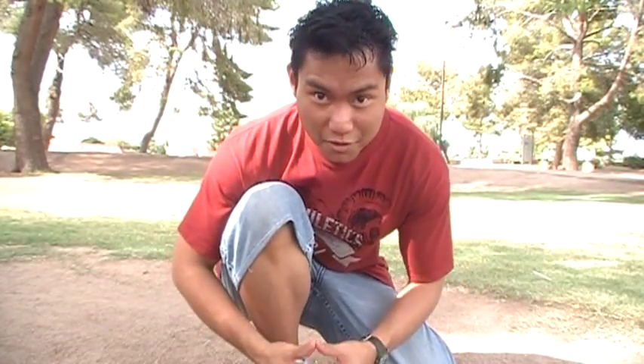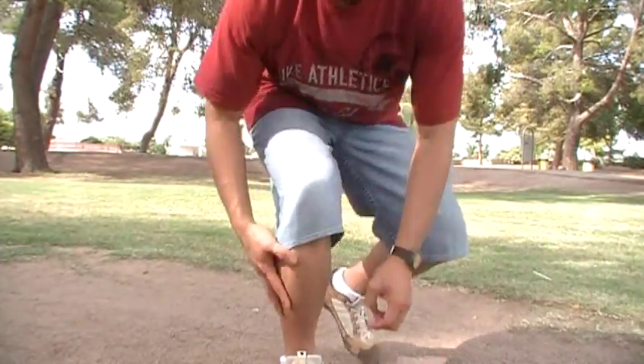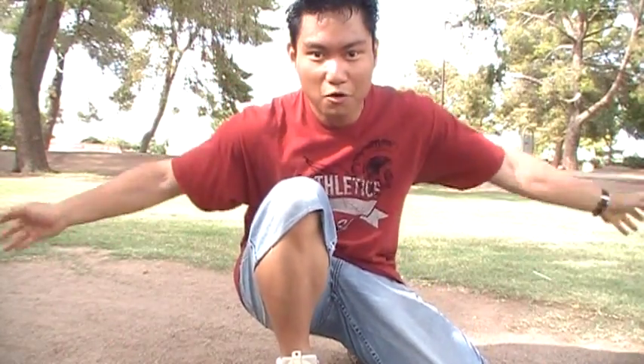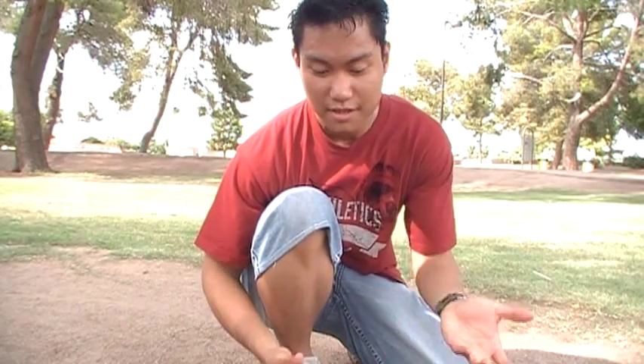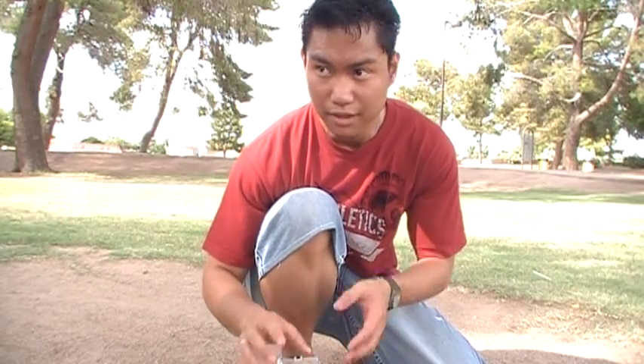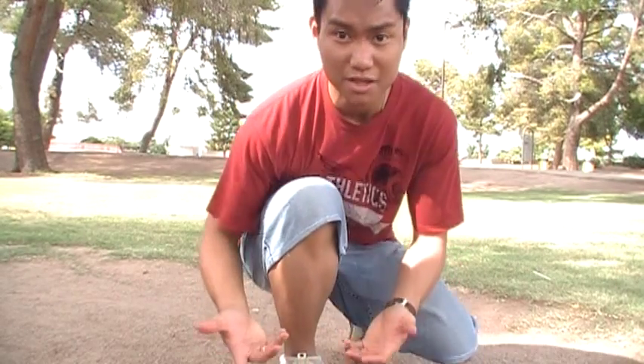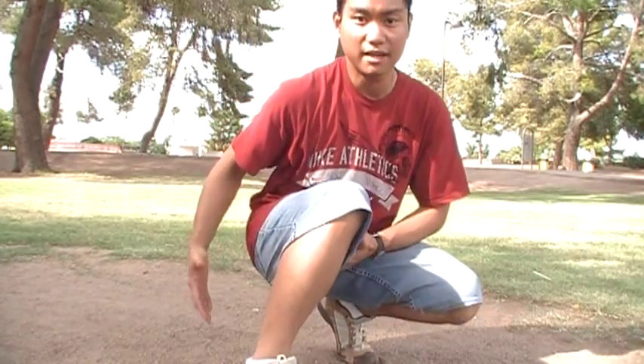Hello YouTube! This is Loyal2Law once again, and this time I'll be making a video about the calves here in the open. First things about calves that people should know — a lot of people are belittling or underestimating calves because it's one of the neglected muscles in the body that a lot of people don't really warm up or exercise.